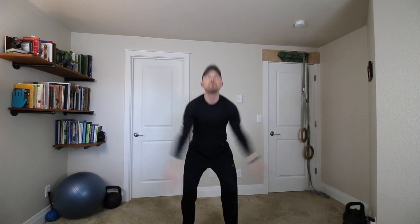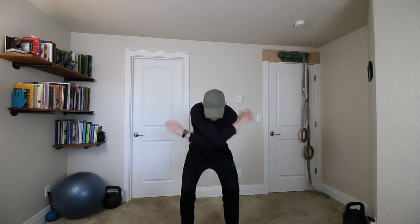Here we go — exhale. Inhale up. Exhale down. Big cross. One more. Good.